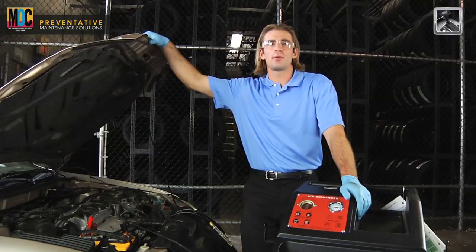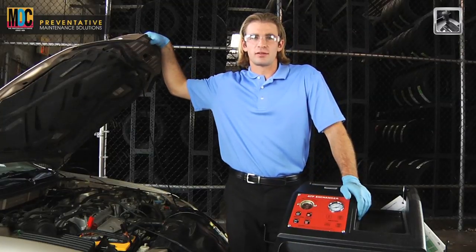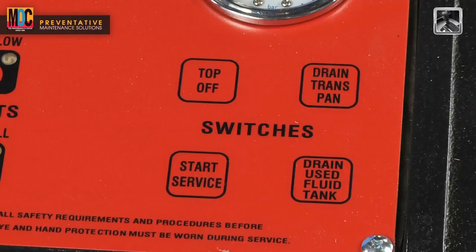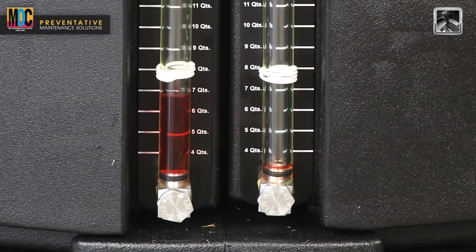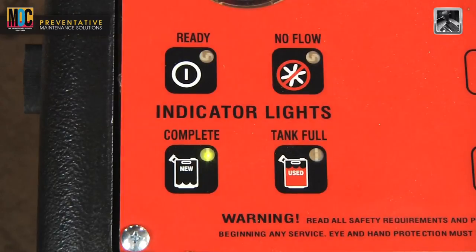Now we're ready for the favorite step — step three: ATF exchange process. All you have to do is press the start service button. The service will continue until completed or the used fluid tank becomes full. The service complete light will come on once the service is finished.